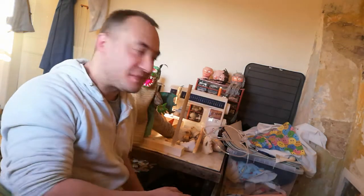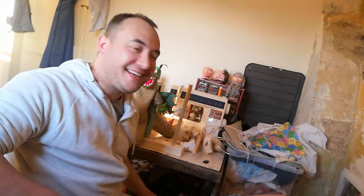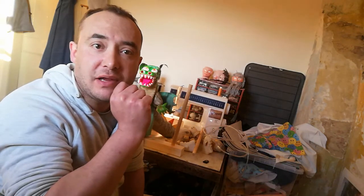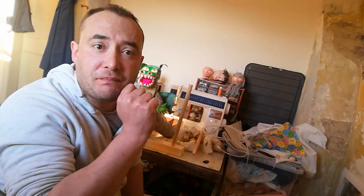Hello and welcome to my puppet workshop. I'm Justin and I'm going to be doing a video diary — videos of puppets that I've made, projects that I'm making, puppet projects, and how I'm progressing with them.